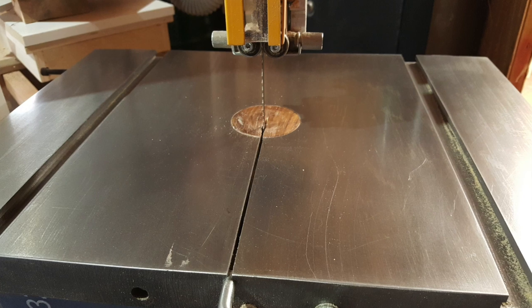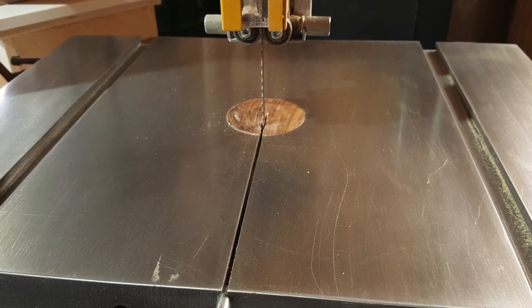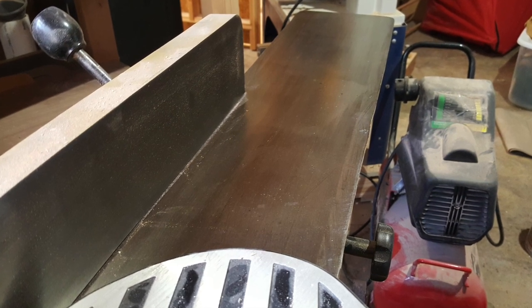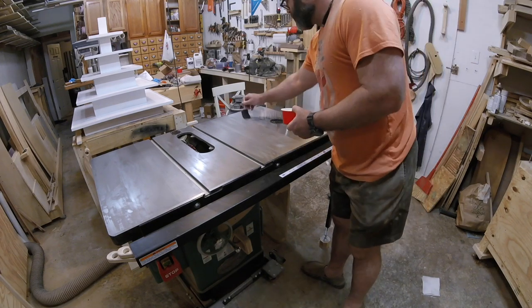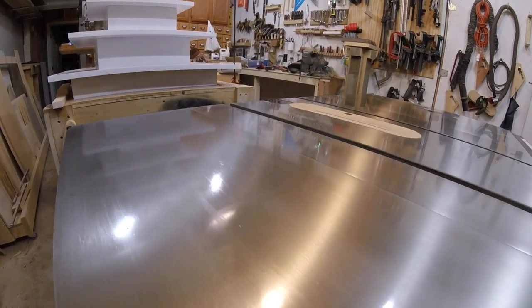What you see is what you get on this channel, and if something doesn't work, I'll let you know. I did a couple of really controversial videos on using polyurethane to protect the cast iron on your table saw or other cast iron surfaces of your tools. The first video was using oil-based poly, and the second one was water-based poly. Both ended up being failures.